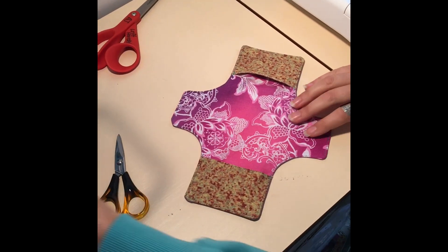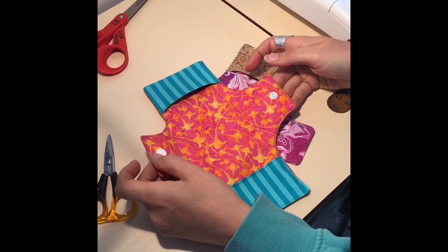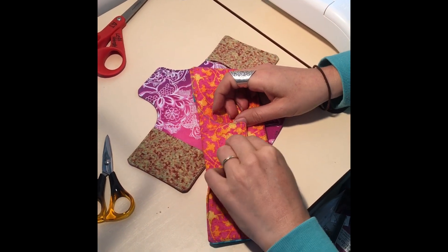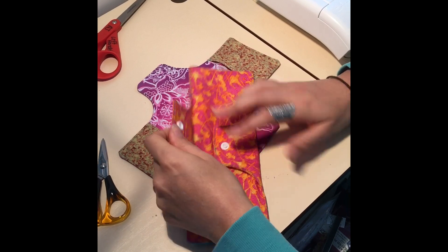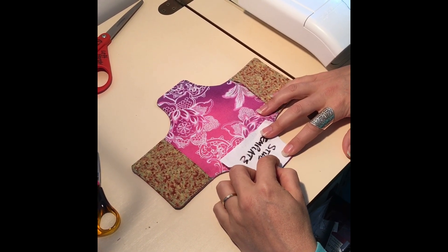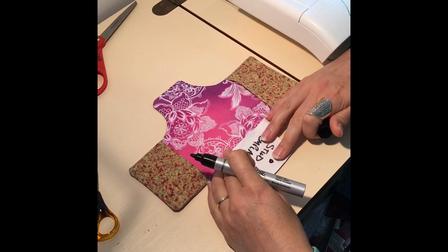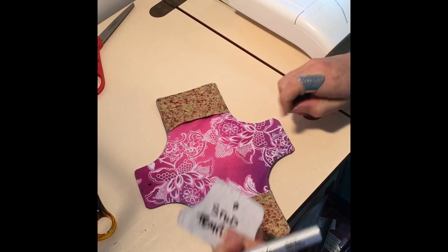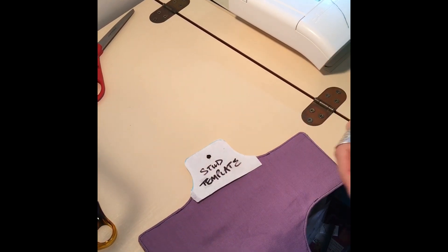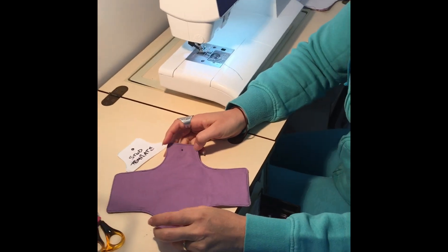Now we're going to mark where our snaps go. On your shield, you need to put a snap on each one. Remember when you do this, double check as you go — one needs to be facing up, one needs to be facing down, and they need to be a pair: a boy bit and a girl bit. They fold around and clip into each other. We made up a little template — we just traced around the edge of our fabric and put a mark a quarter of an inch in. You can use any marker really; it doesn't matter because you're not going to see it. Put a mark on each one. Flip it over and do the other side — that will help remind you when you put your snaps in to have one coming from the top and one coming from the bottom.